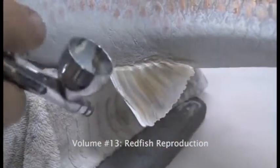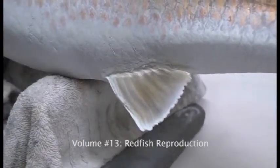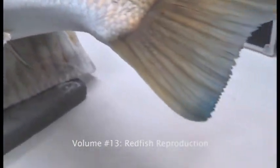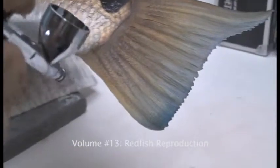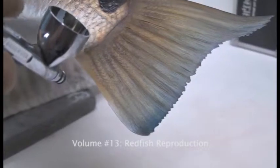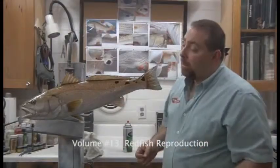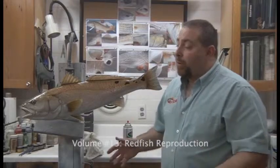We're also going to do the edge of the caudal fin as well. As you can see I hit that outside edge and come right back up it. I'm going to do the same thing here, we're just going to come in and hit this bottom half. Take your time, push the color up to it. We'll come back, we'll take a look, and if there's no issues or any problems, that'll be our final gloss coat.